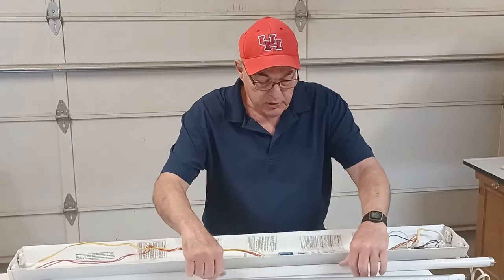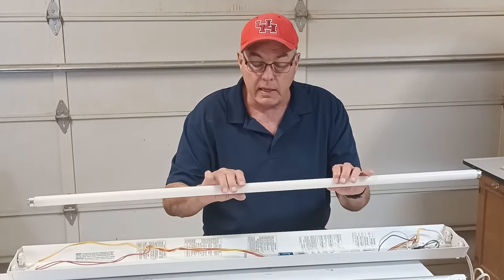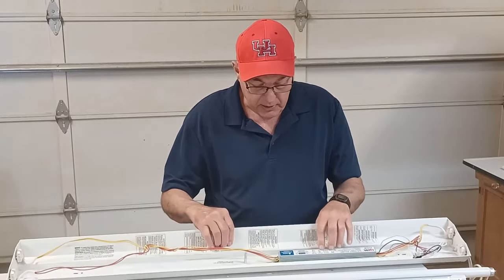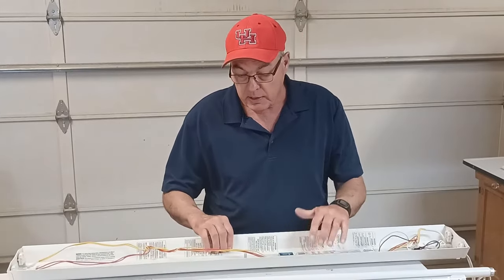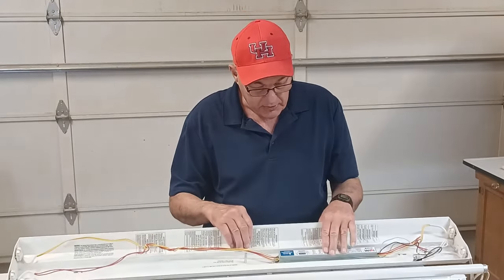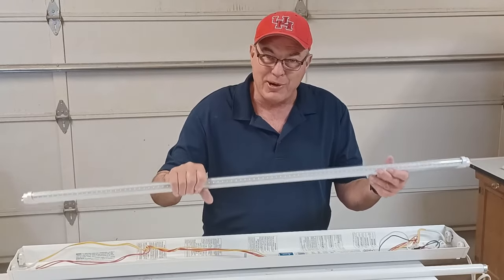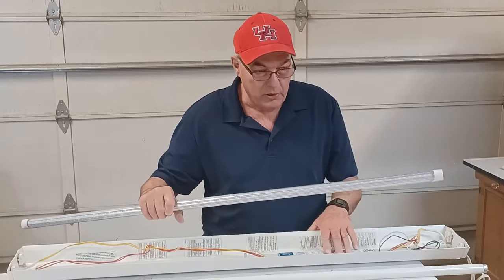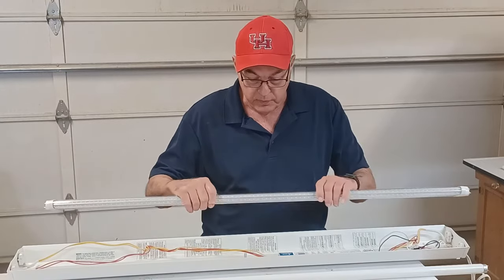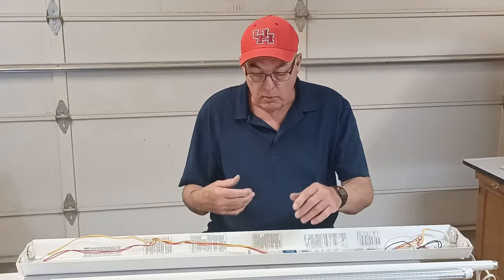Fluorescent tubes are filled with gas, and that gas has to glow to make light — that doesn't happen on household current. The ballast conditions the electricity to make that process happen. But now that we're using LED tubes, the ballast won't work because the LED tubes run on household current. Once the ballast is removed, this will be just a standard 110–120 volt fixture.